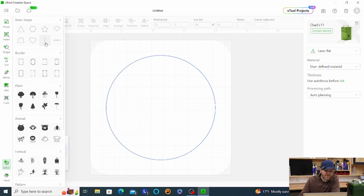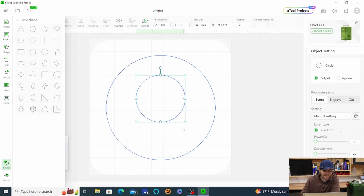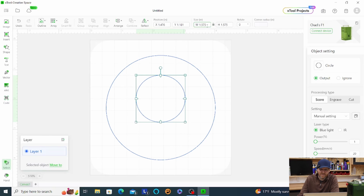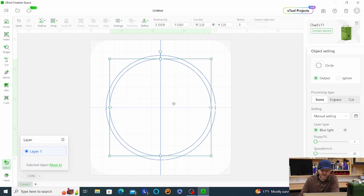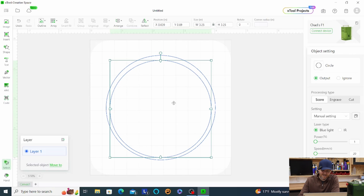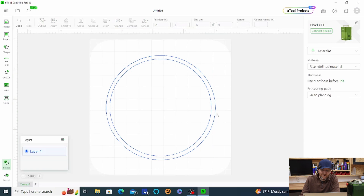Another way to make a circle is to go to Shapes — here are some basic shapes including a circle. If you use this method it automatically makes a perfect circle, no Shift key needed. Let's make this inner one three and a quarter inches. For fine adjustments I use the arrow keys instead of the mouse — you can really line things up precisely with the arrow keys.